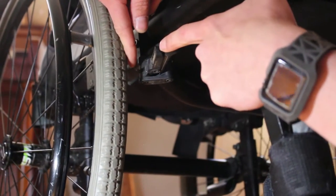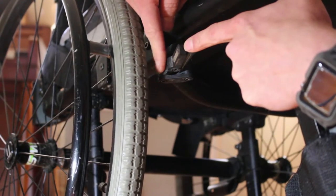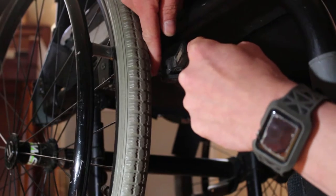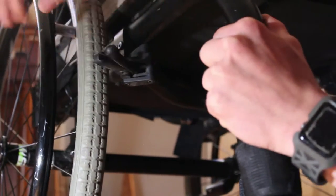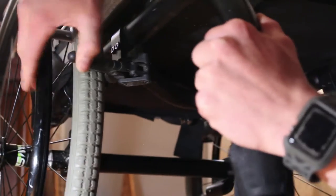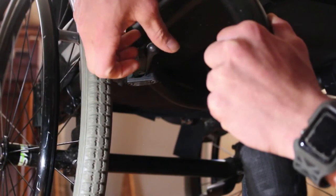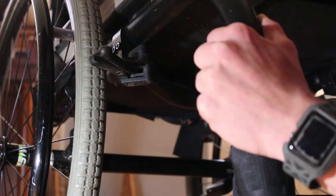Inside the brake there's a little spring right here. When it becomes loose like this where you can just move it around, that's when you know that it's broken. Once that breaks, the brake doesn't want to snap back. So what happens is, after you unlock your brake and you're rolling, it just comes out and drags and you hit your thumb. I've broken so many nails.